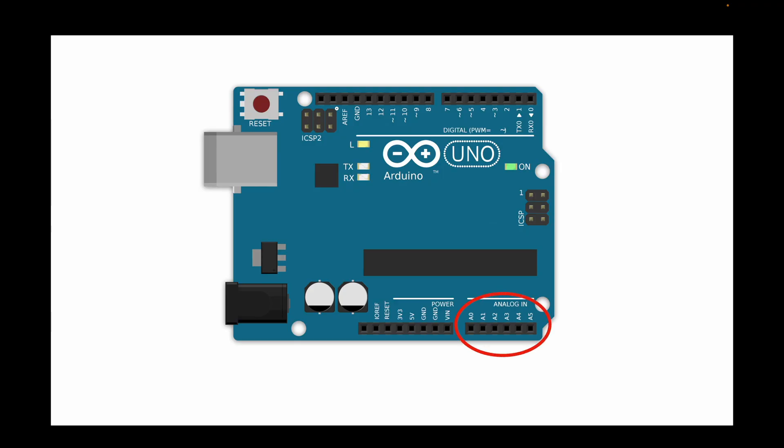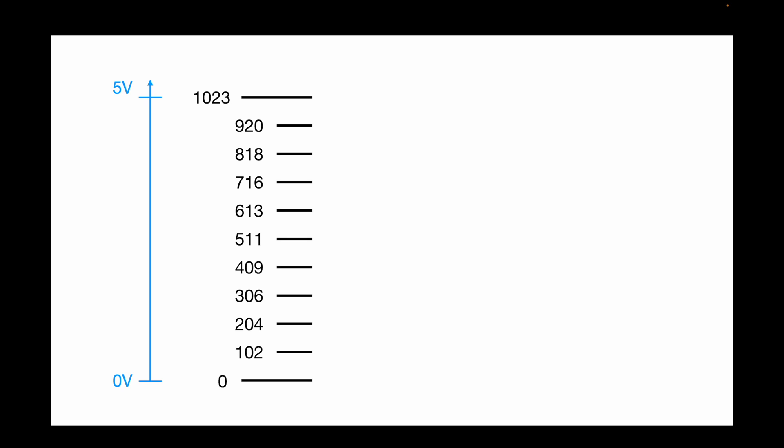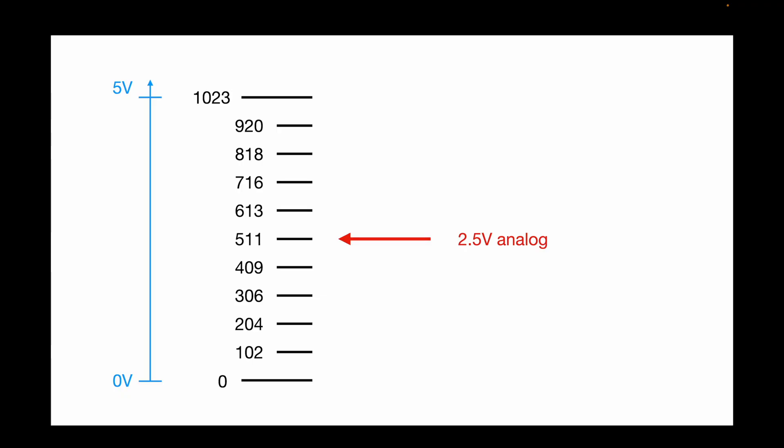In this video I will show you how analogRead works. analogRead allows you to convert an analog voltage into a digital value. On Arduino Uno you can use A0 to A5, marked as analog in. Arduino divides the range from 0 to 5 volts into 10 bits. 10 bits gives 1024 different values — for example, 2.5 volts will be translated into the value 511.